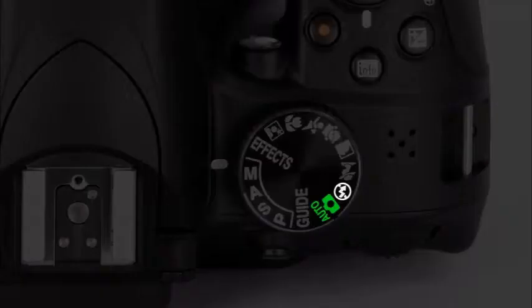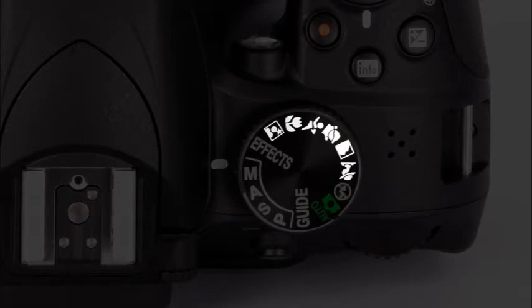This is the mode dial. This section of the mode dial contains the camera's auto modes — in these modes, the camera will do all the work for you; all you have to do is point and shoot. These are the scene modes; you can choose from six different scene modes that help you quickly capture great pictures in specific shooting scenarios. The effects modes allow you to create one of thirteen creative special effects with your images.